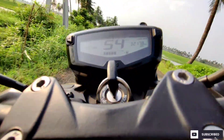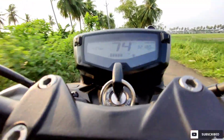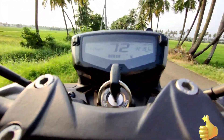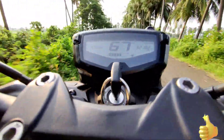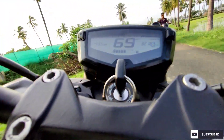I have also made a video on all the modifications I have done on my bike, so that video is also on my channel. Make sure to watch that video as well. I have modified my bike in a way that it will not look over-modified — I modified it so that everyone will like it, and it is not excessive modification as you can see.